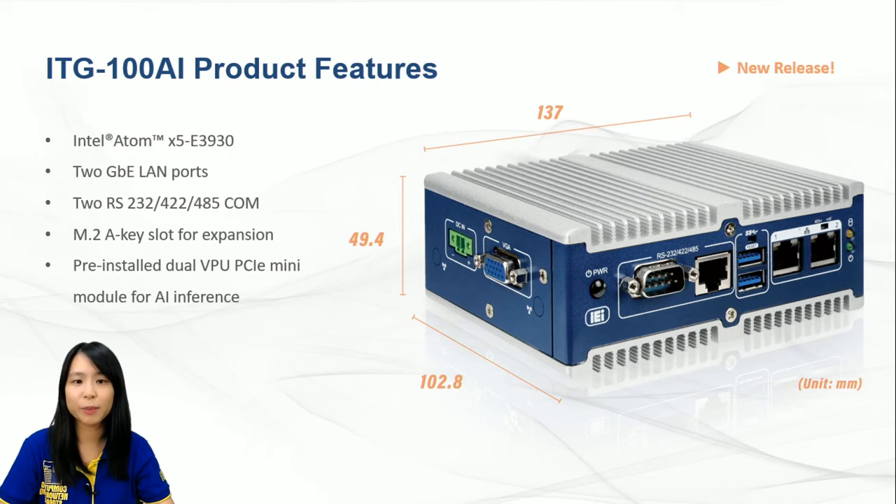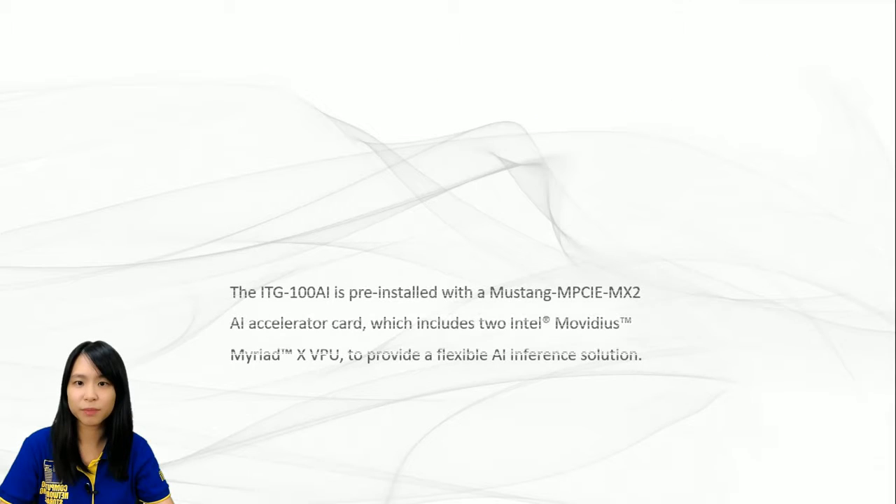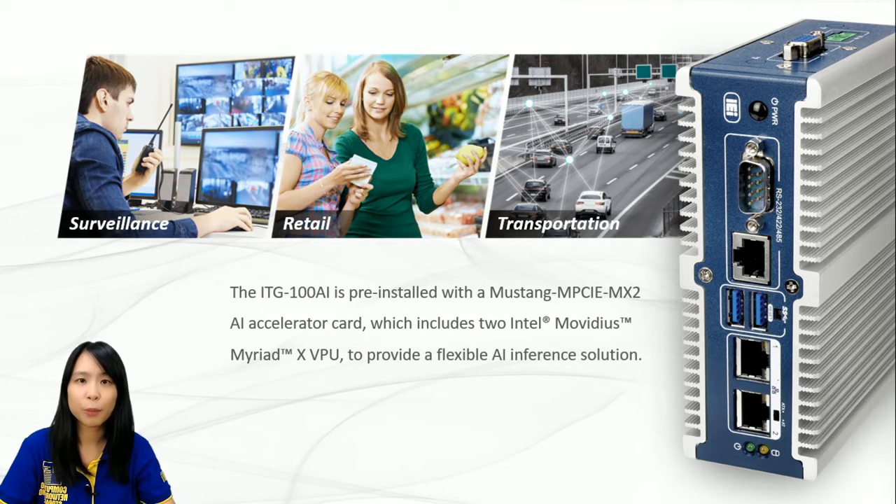The most incredible thing about ITG100AI is that it has built-in VPUs, allowing the small giant to run as an AI inference workstation. There is a mini PCIe form factor module card, the Mustang NPCIe MX2, pre-installed in the system, and two VPUs are placed on the module card. VPU stands for Vision Processing Units; its ability is to boost the system so it could run AI faster and achieve higher power efficiency. It is best suited for low power consumption applications such as surveillance, retail, and transportation.